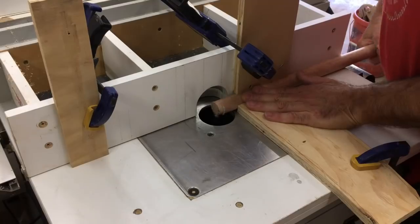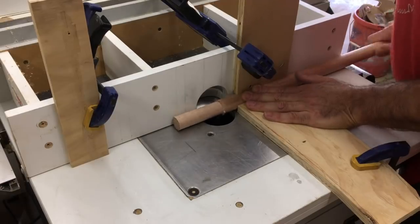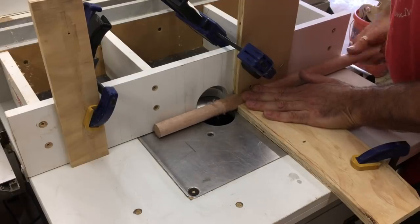For the forks I used 28mm dowel, but a short length at the top needed to be 25mm to fit into the fork mounting bracket also from the donor bike. I don't have a lathe so I came up with a setup using the router table and a straight bit to turn the ends down to size. This worked really well.